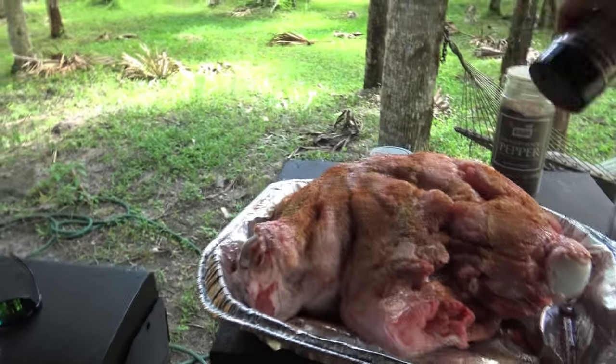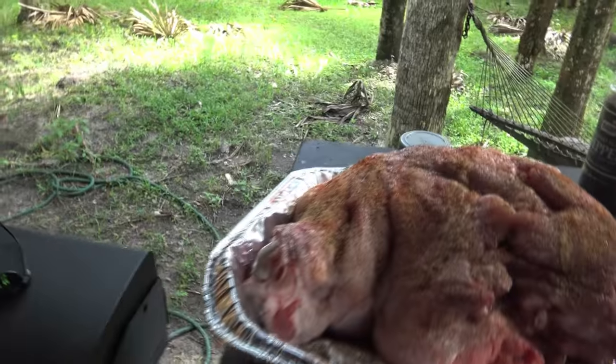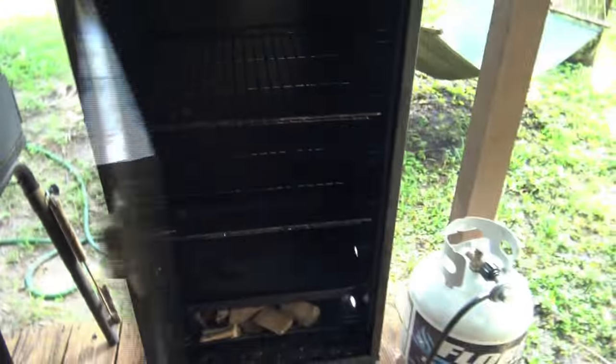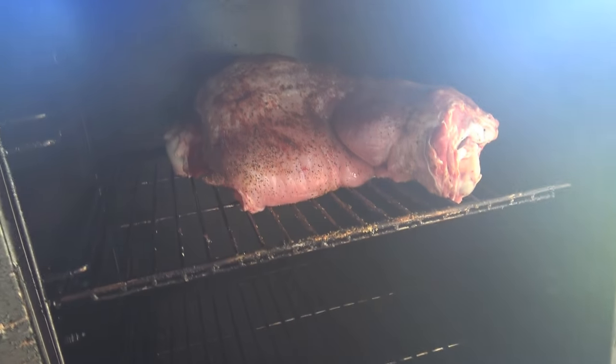Look at that — black pepper all over it. Fantastic. Then open up our smoke vault and take our gator leg right here and throw it right in.